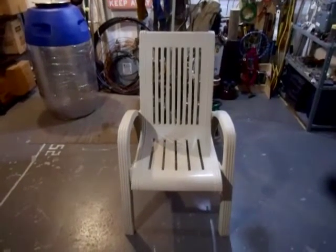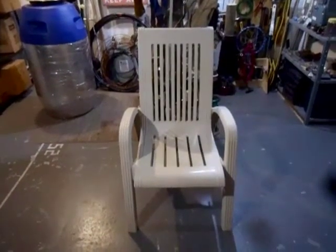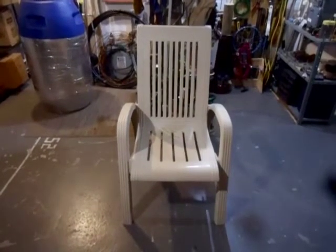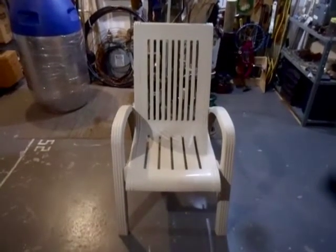This set belonged to my aunt. She had it for like 20 years before she gave it to me because she got a new set. These chairs along with the table were made very well. This patio set hosted hundreds of family get-togethers — we have a lot of good memories with this patio set. So let's take a closer look at it.